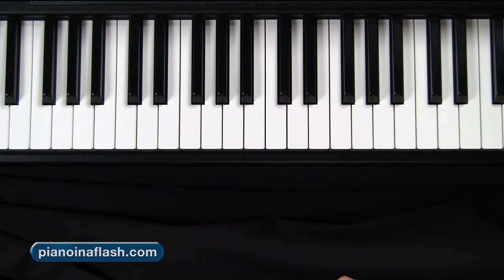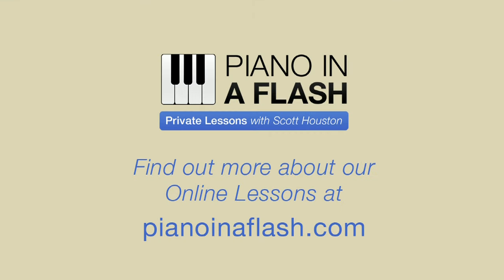Again, as I always say, if you're not currently a student, I hope you'll consider checking out the online courses at pianoinaflash.com. Jump over there and see if it sounds like we might be a good fit. Have a great day today, as always. Come back tomorrow and we'll take five and get your next piano workout in. Have a great day, everybody.